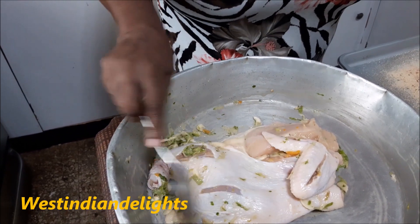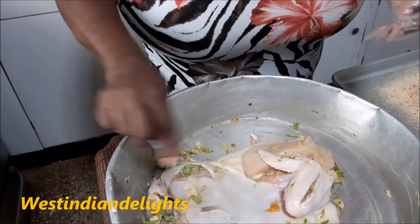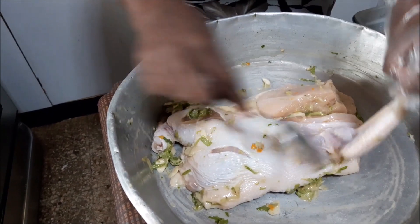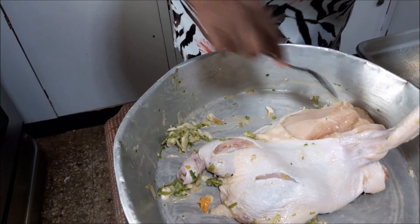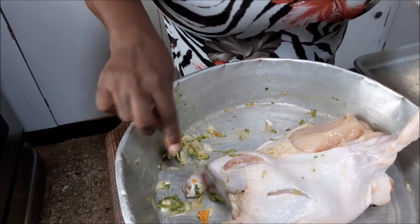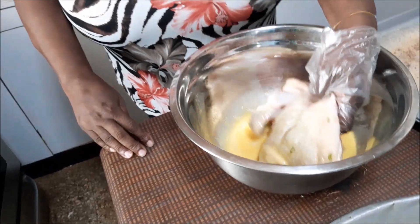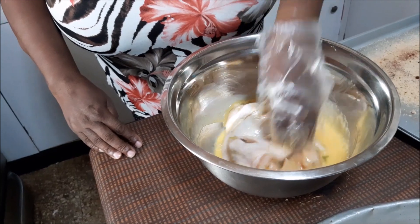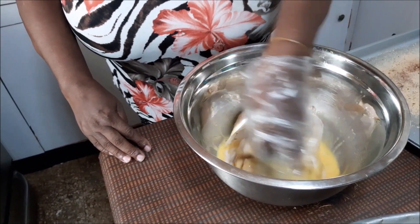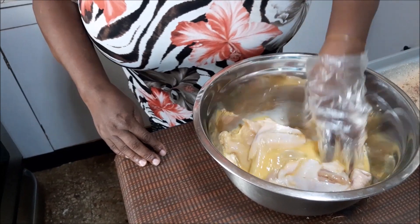Remember I did say in the prior clip, it is best to do this overnight — 24 hours for best flavor, the best taste. So you want to remove all of these seasonings. Now I have removed my seasonings. If you use powdered seasoning, you would have nothing to remove. So I'm going to be putting this now in the beaten egg and coating it all over — not an egg wash, just beaten egg, no wash here.